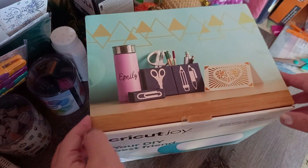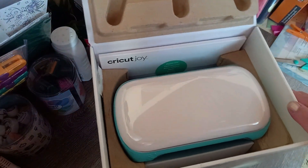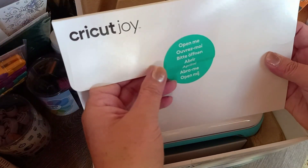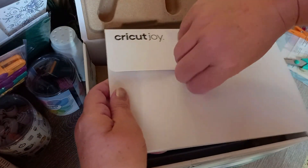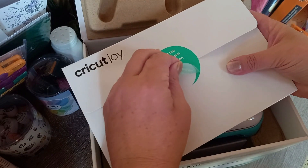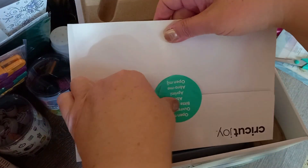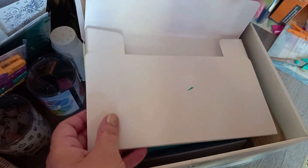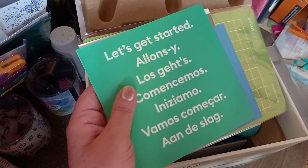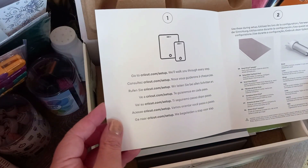Finally it's open! So let's have a look inside. First there's a little envelope — let's get the sticker off. Okay, so what we have here is a little leaflet with some instructions. Let's get started — there is the internet address for the setup with the computer.